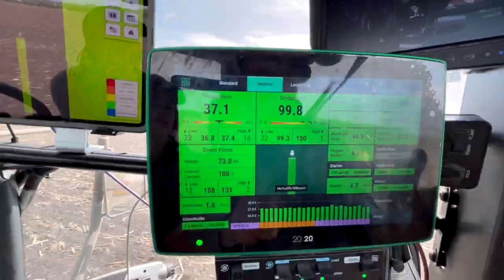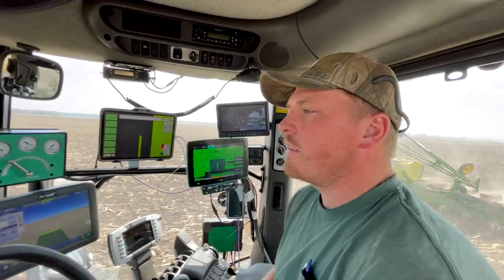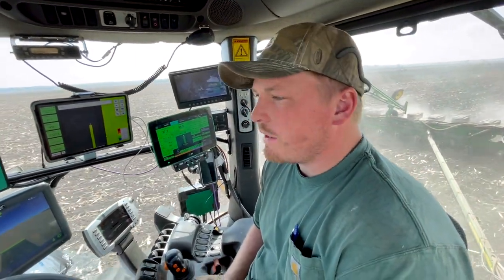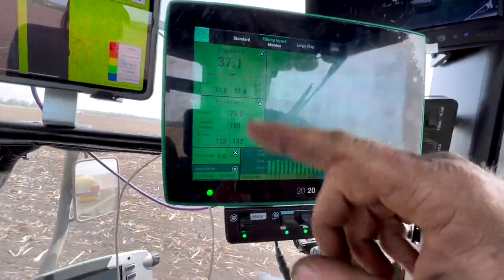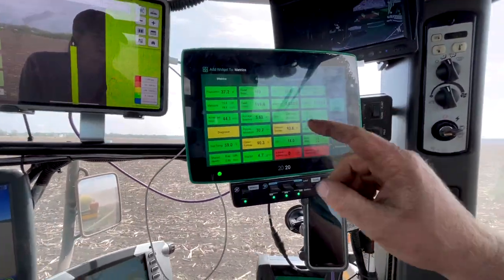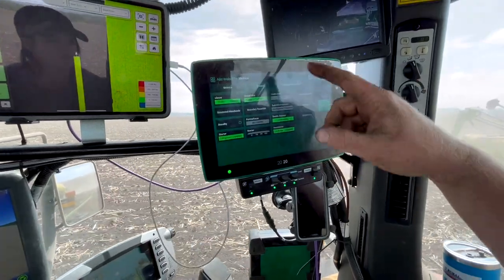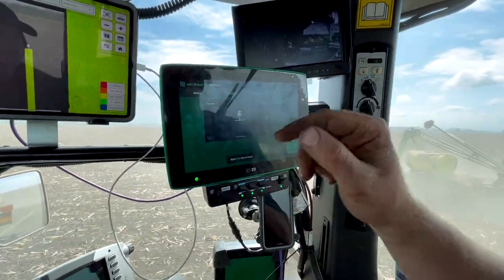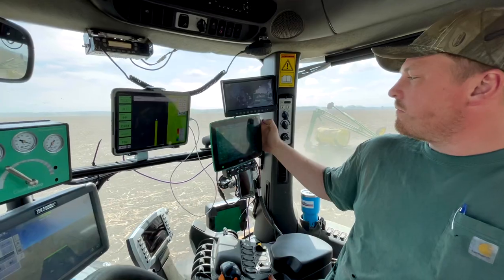The brains of the operation — on this planter we have V-Drive, Delta Force, Speed Tube, Smart Firmers, and V-Apply HD which is my liquid. That's what all these metrics are. I've got my vacuum pressure, field acres, and you can adjust all this stuff — whatever you want. You can add what they call widgets. You can go in here and add or subtract these metrics. I could make it a big map if I wanted to. That's what's really nice about the Gen 3. I didn't like it right away, but there's just so much more customization that you can do.